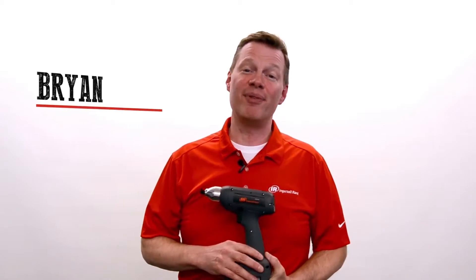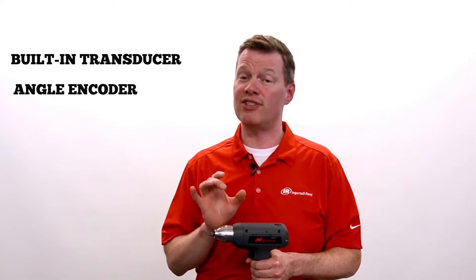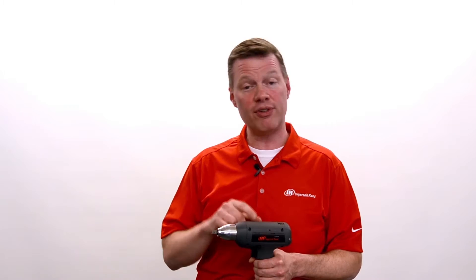Hi, I'm Brian with Ingersoll Rand. I've been with the company for about 13 years. I'm here to talk to you about the QXC product. A lot of things make this unique — it's got a built-in transducer and an angle encoder, so we're monitoring not only the torque applied but also the angle of rotation as we apply it. That makes it versatile.